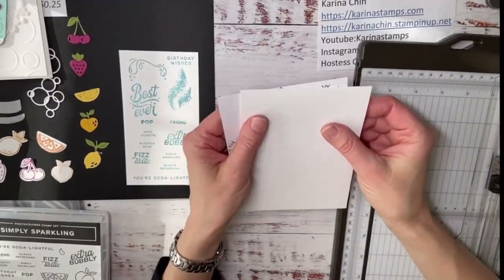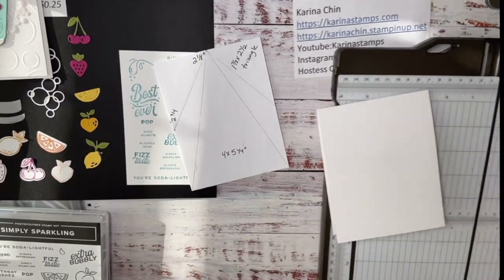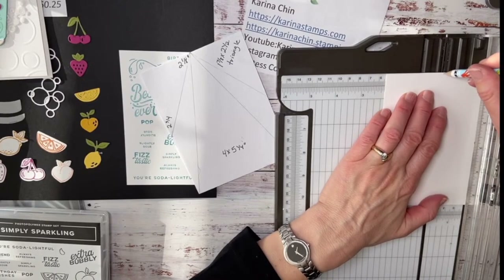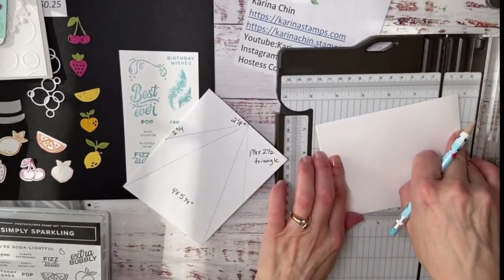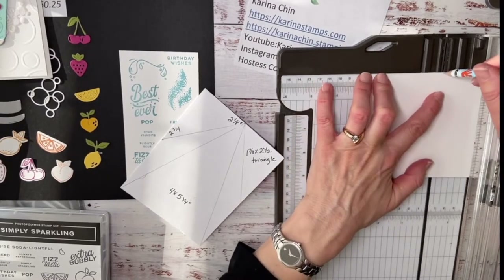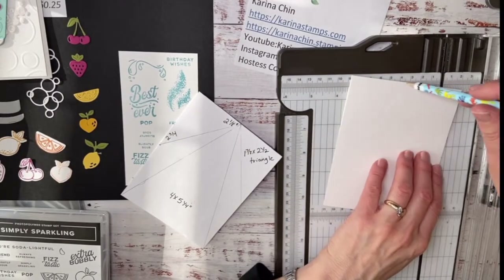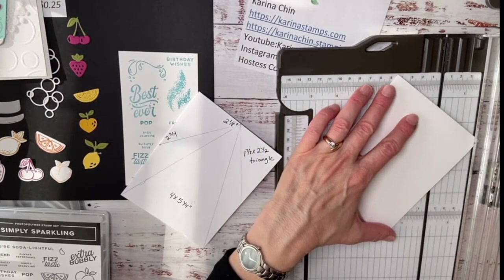Okay, here's how to make the fancy fold card. You start with a card base that is four and a quarter by 11 inches, scored in half. Then make pencil tick marks: find the center at two and one eighth inches, make a tick mark. Then on the other side make a tick mark at two and three quarters inches at both top and bottom. Score from the center tick mark to the side on both sides, and from the center tick mark down to the bottom corner on both sides. That's the card — it's that easy!